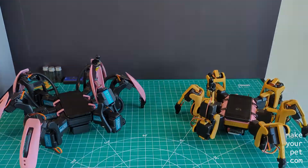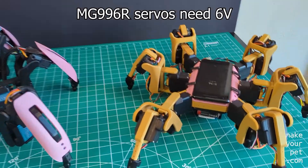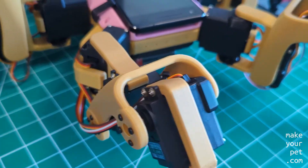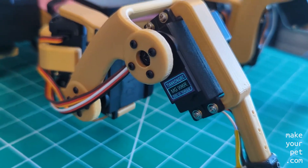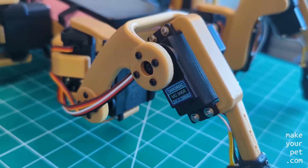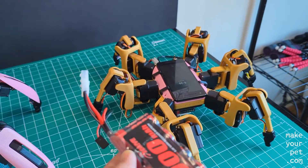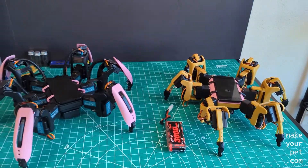Another important difference to consider is that the MG996R servos used in Chippo work with 6V, compared to the servos on Chica that work with 7.4V. So you either need to use a 6V battery, or use a voltage step-down to bring the voltage down to 6V. Here I am using a 5-cell nickel metal hydride battery that I had, which works just fine.